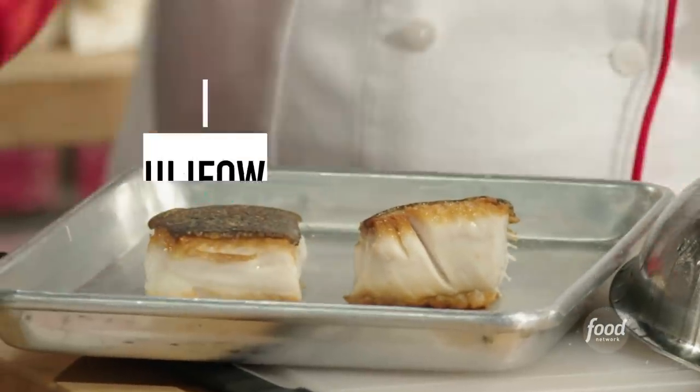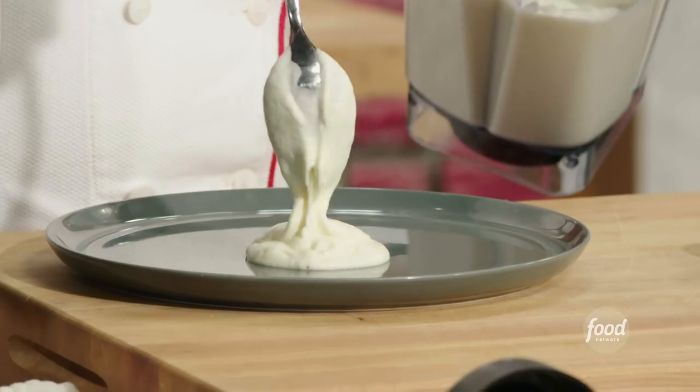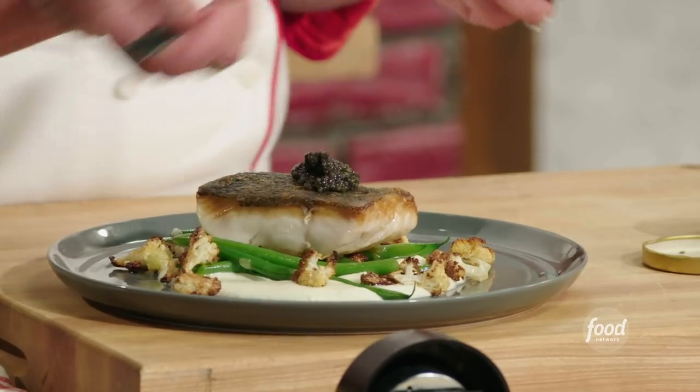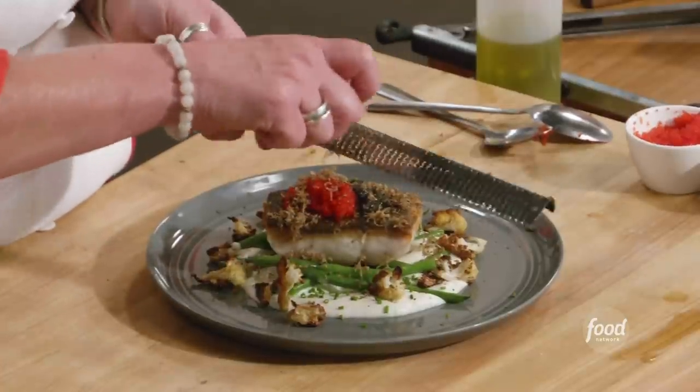Seared black cod with cauliflower puree, roasted cauliflower, caviar, and black truffles. We're pulling out all of the expensive stuff today.